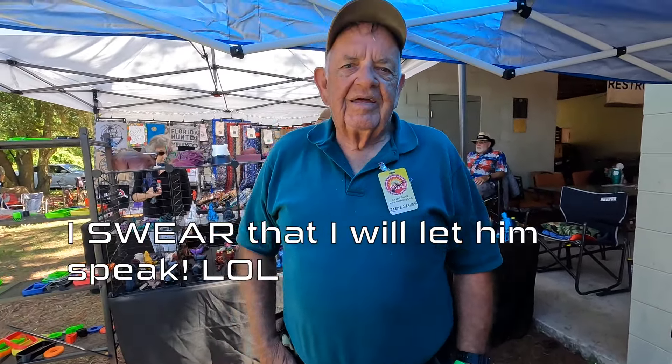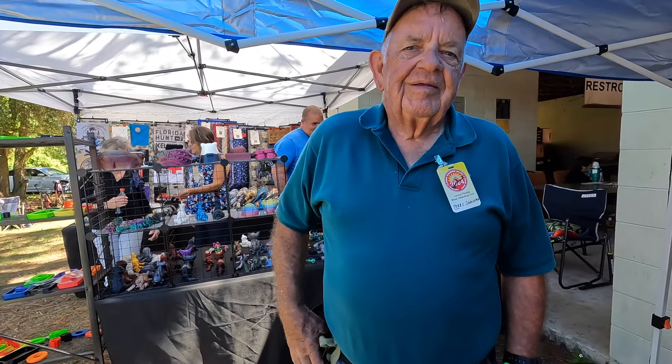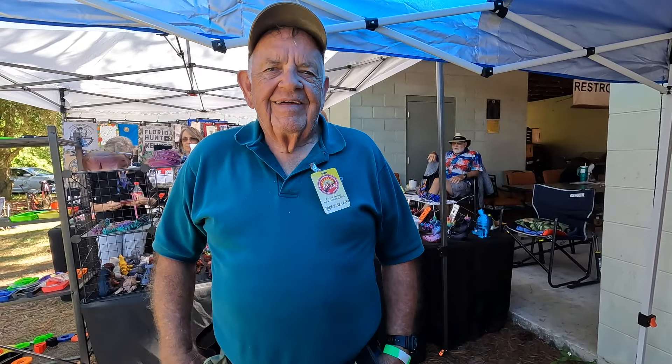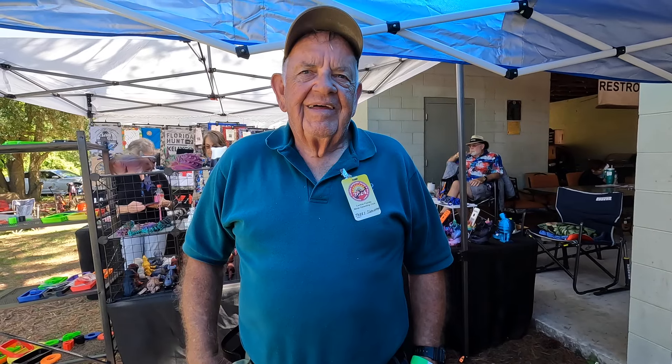Right off the top of my head, that's what I'm remembering right now, but here I am with a legend who has been very influential to my detecting, and he's also generous with his information — he's taught us all so much. Terry, I would be honored if you could give us a few beach detecting tips. I know you've probably forgotten more than I know, so the floor is yours.